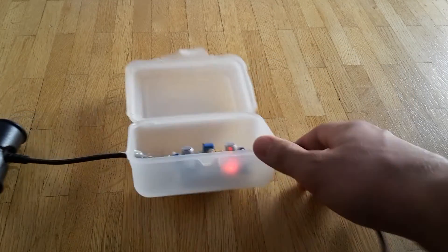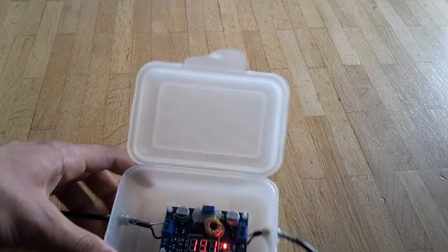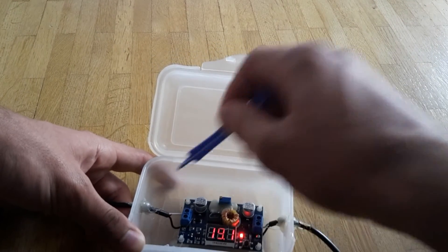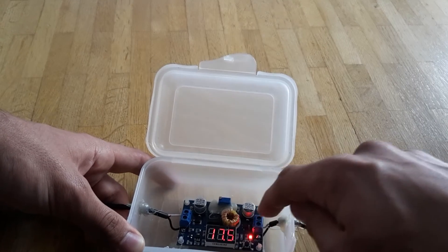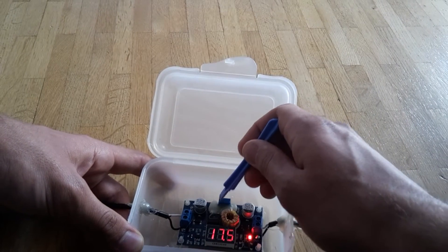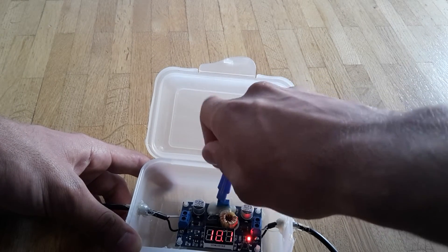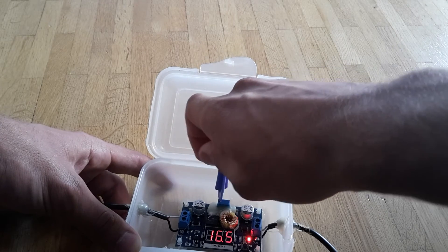Here is the board and you can change the voltage — it's showing 19.1V as the input. If I press here, it shows the output voltage, and you can change the output voltage with this little screw. So you can get a really accurate voltage.